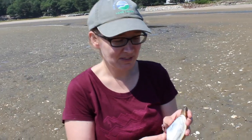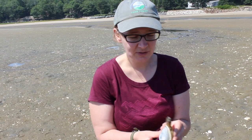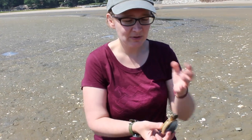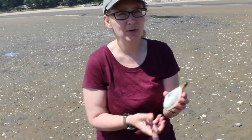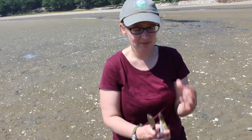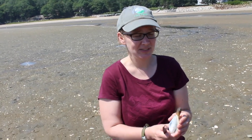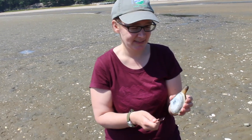So this is a soft-shell clam. It's also called a steamer clam. There are other types of clams in Maine. One thing you'll notice about the soft-shell clamshell is that the shells don't ever fit snugly closed. As John was explaining earlier, these clams can be found pretty deep down in the sediment, and that's part of their protection. Other clams are closer to the top because it's much harder for predators to get in.